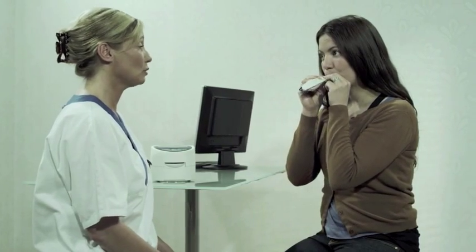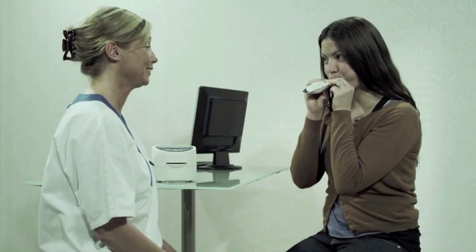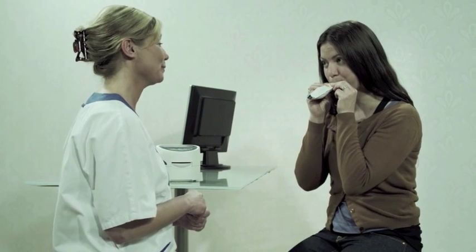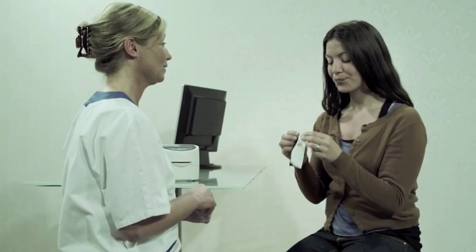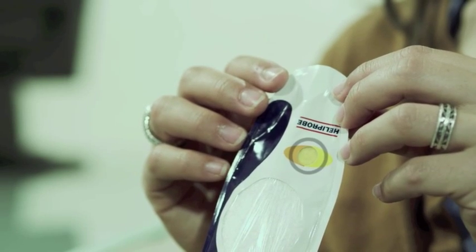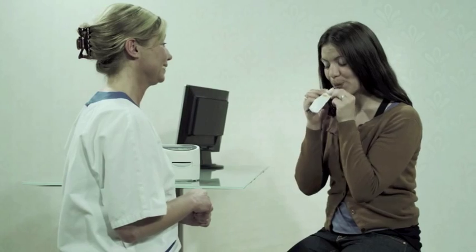Ask the patient to blow into the mouthpiece as if she was blowing a balloon up. Your patient should continue to blow into the breath card until the indicator changes color from orange to yellow. This usually takes about 2 to 3 minutes. The patient can pause for air as needed but should just blow, not inhale.